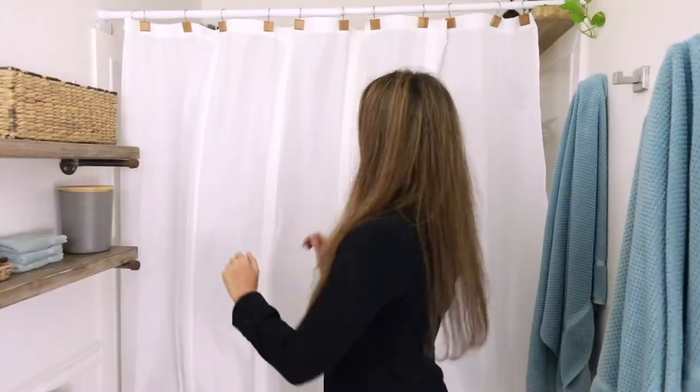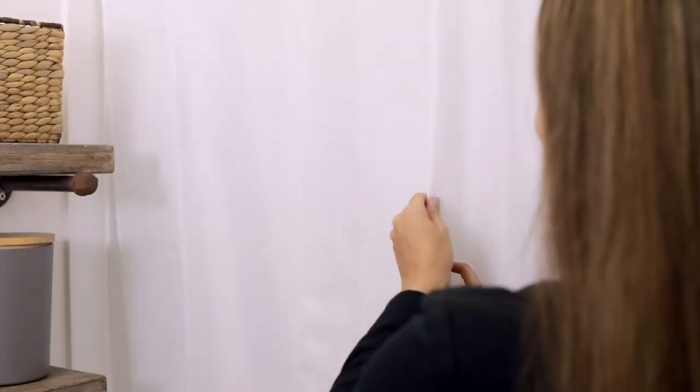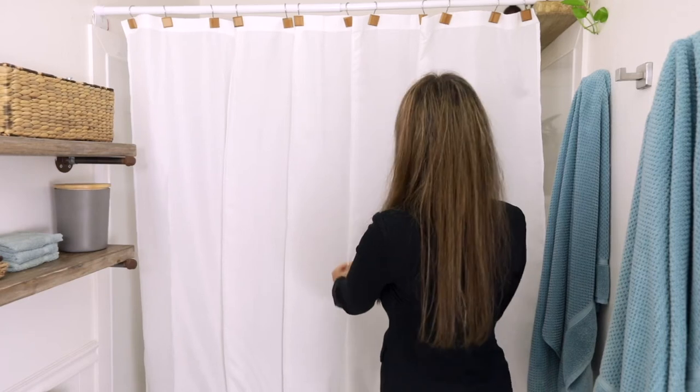The only thing left to do now is flip the flap into the tub so that water doesn't end up on the floor. There's one little trick for getting even more space where you need it — great for small bathrooms that could use help outside the shower too.